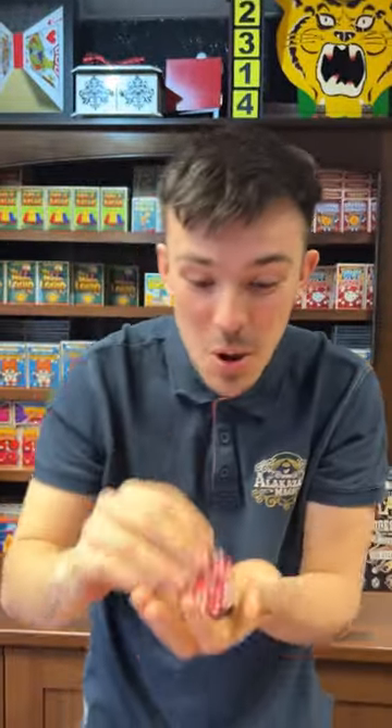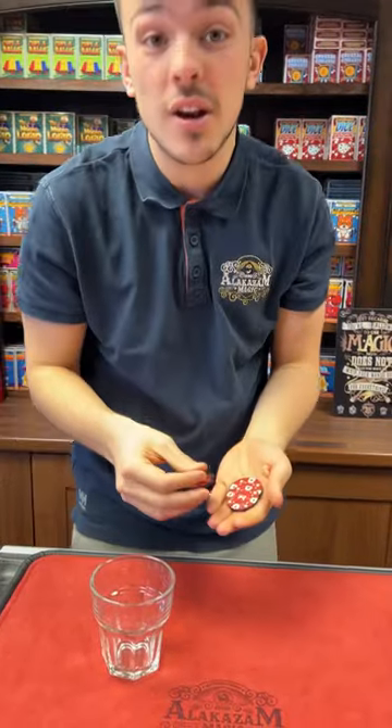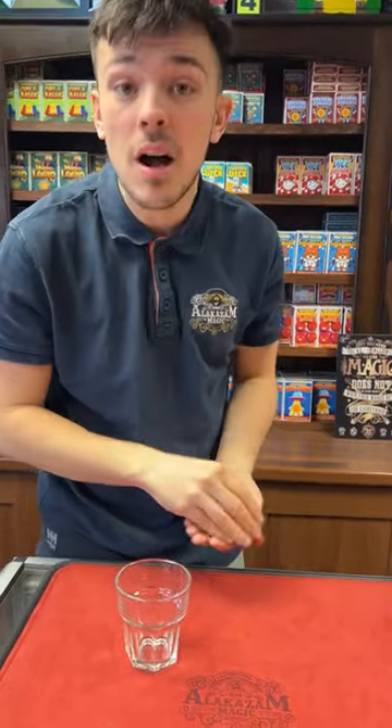Check this out — crazy tricks using some poker chips. We've got a glass and three poker chips: one, two, three. The idea is the chip is going to go from my hand into the glass.